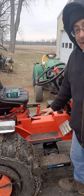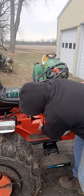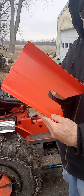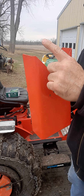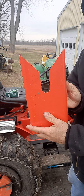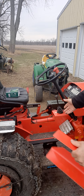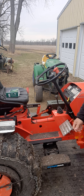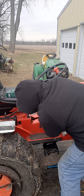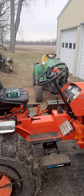All I did then was take the cover, and I bent it out a little bit and cut it in a Y shape. I'm never going to put the second trans on it, so I have nothing to worry about. Then I zip-tied the hydraulic hoses and repainted it. I think that looks really nice.